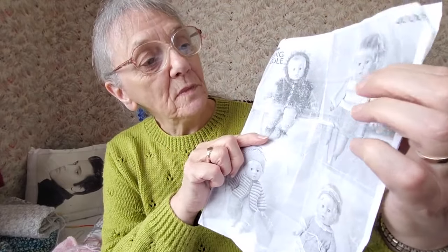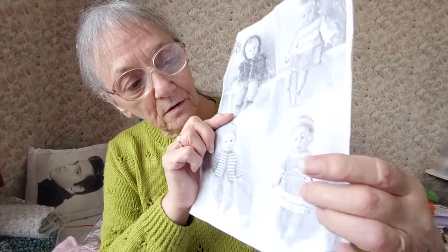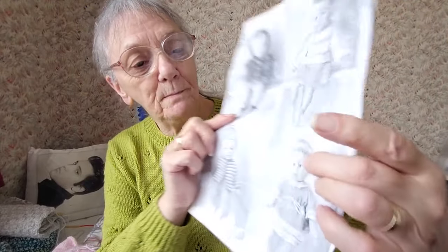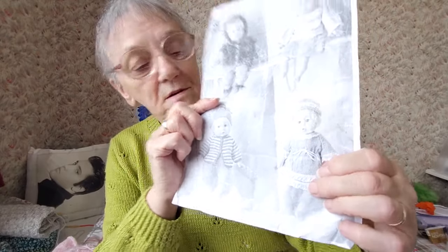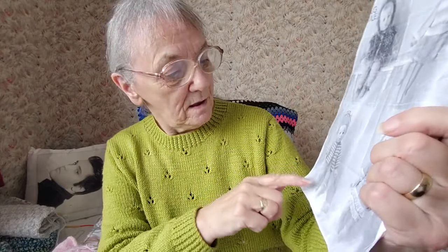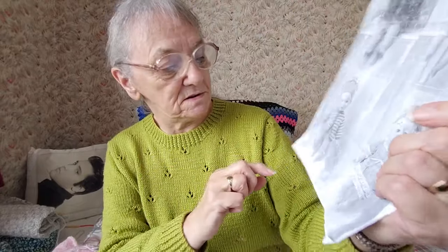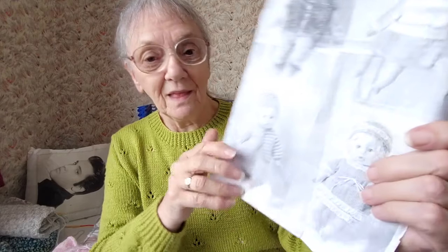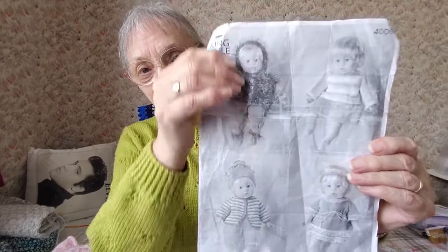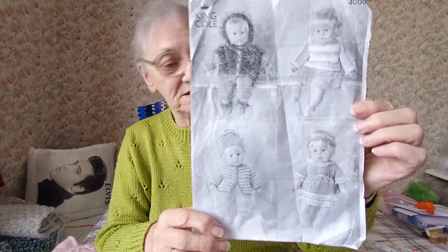There's another one with a sweater and a little skirt, and that one's a little dress with a headband, a bit frilly with some lacy material on the bottom. That one there uses a hat, jacket, and pants — so they are nice little ones to do for dolls.